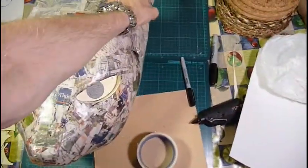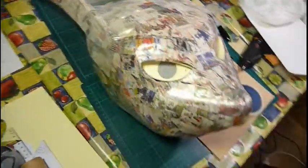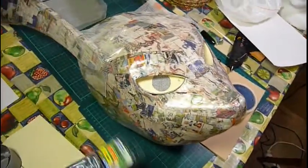It does want to keep sort of lifting up, but I think once I get a couple of straps in there it'll be fine. It doesn't feel exceptionally heavy or bulky on the head. That's about where I want them — I'll just tentatively put them on with duct tape.